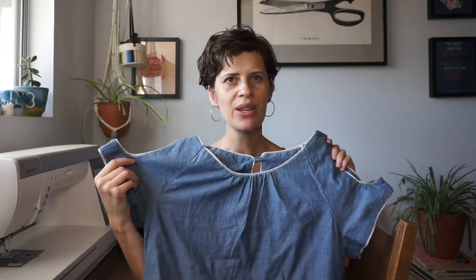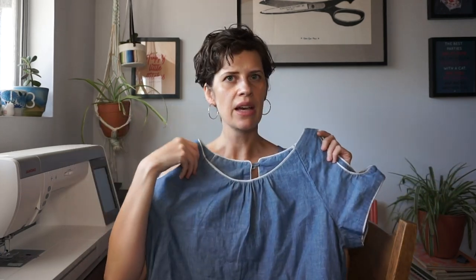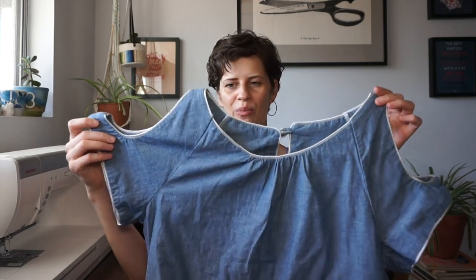For this dress I used a pretty ordinary chambray fabric but the design lines of the dress are really interesting. So I found this striped piping and I used it to highlight all the openings around the neckline and shoulder. I think it really makes this otherwise drab dress look pretty special.